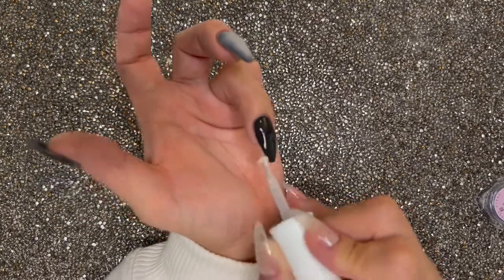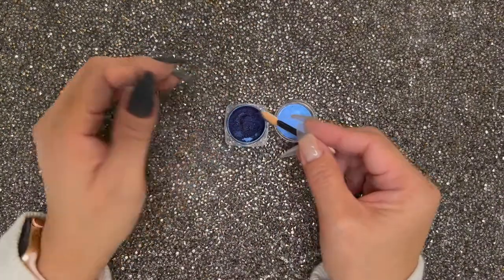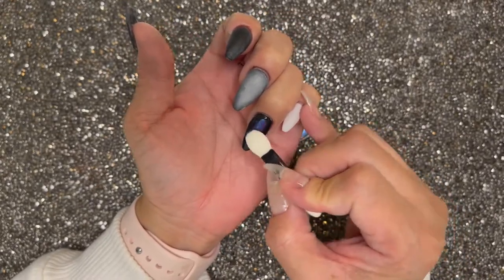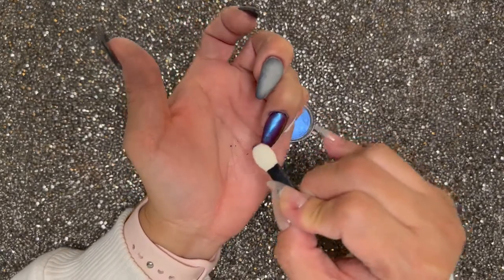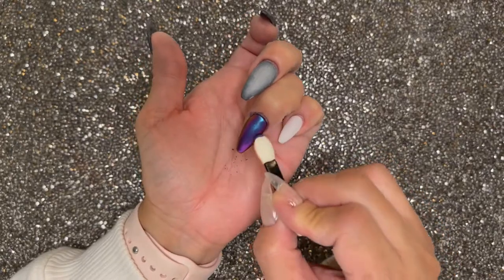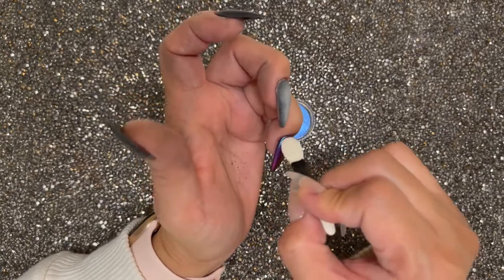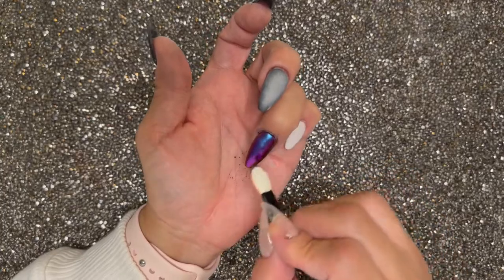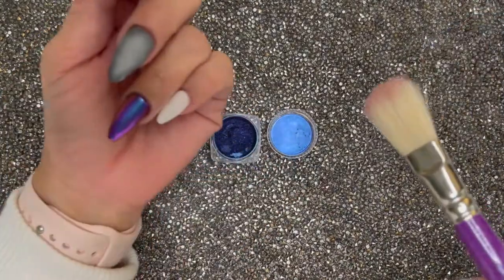Everyone's lamp is going to be a little different — I would go ahead and experiment with that. For my lamp, I have a 60-watt lamp and I flash cure my nail for 15 seconds and that's a perfect time frame. After you flash cure it, come back, take an eyeshadow brush and take a little bit of chrome pigment — you don't need much — and kind of buff it into your nail. After you're happy with the chrome, pop it back in the lamp for a full 60 seconds. After it's cured, take a duster brush and dust off the extra chrome.